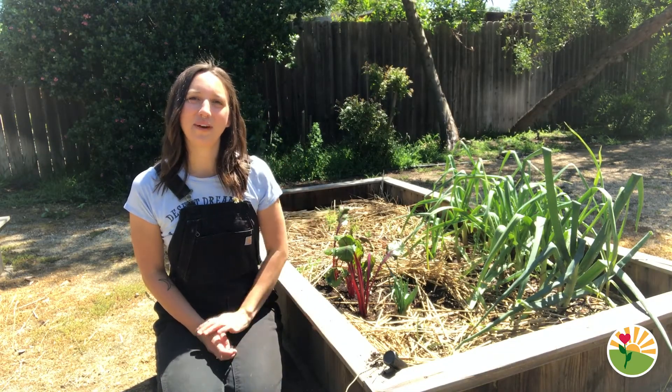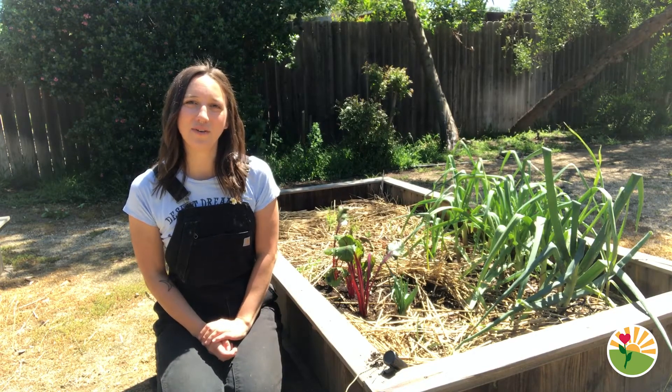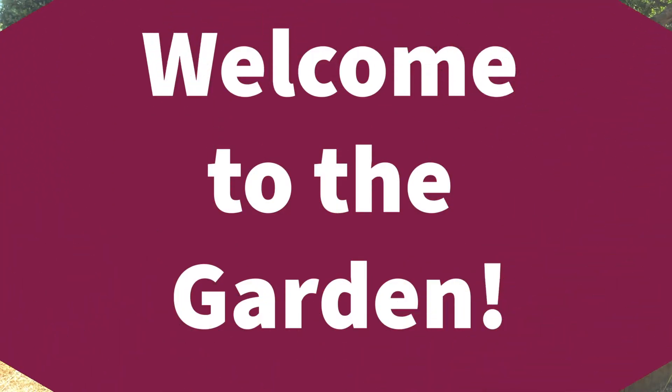Hello, good afternoon all my friends. Farmer Allison here thinking of you. Hope that you are doing well. Welcome to the garden.